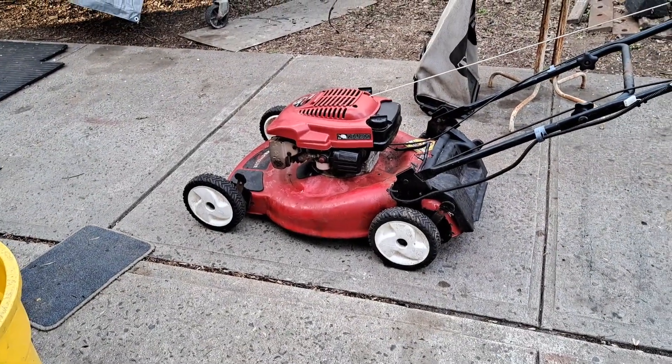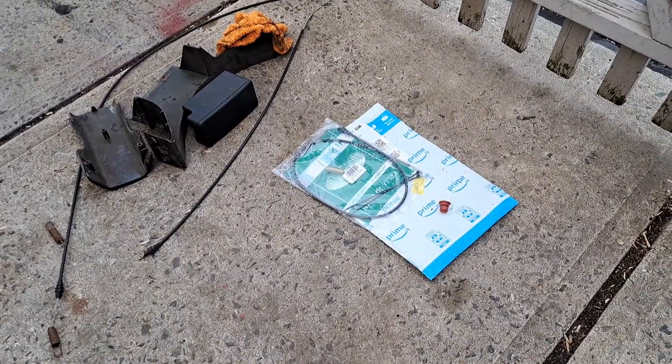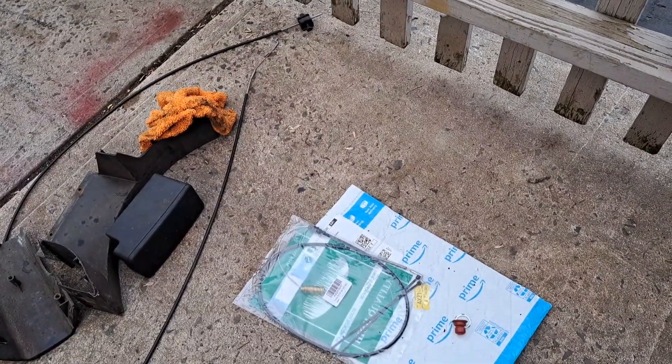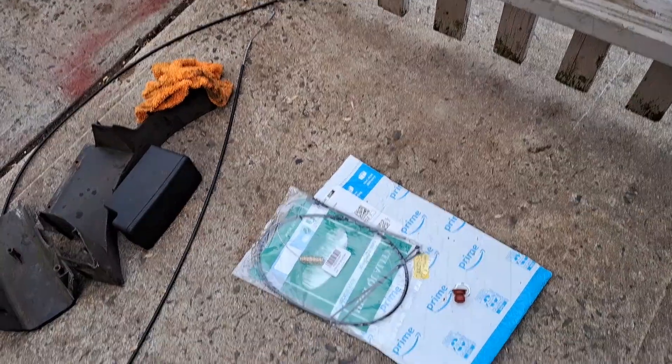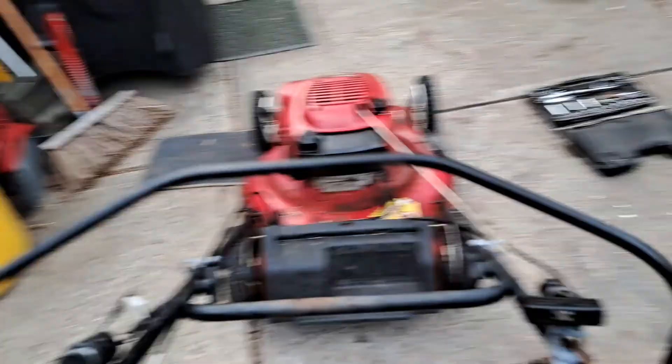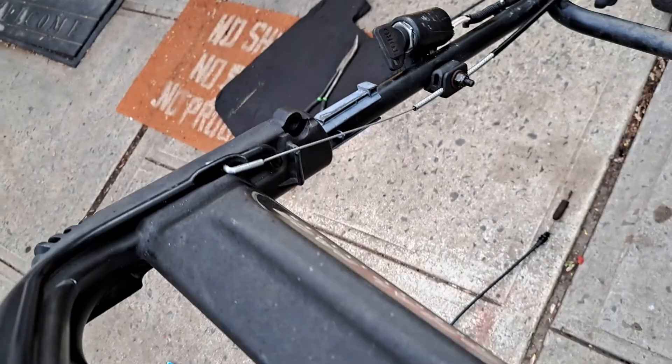That's good news that it got here really fast. They had one on eBay for eight bucks but it would have taken a week. Ten bucks, less than a day - can't beat that. I just hope it's the right length. I threw the old one away but let's check - lengthwise in the casing it's the same, cable-wise it should be the same too. I think we're okay, let's do it.